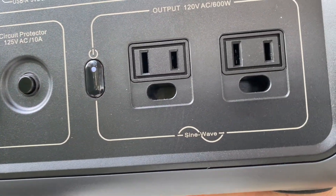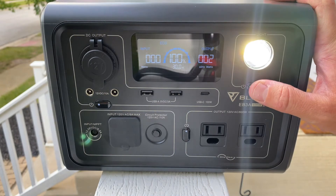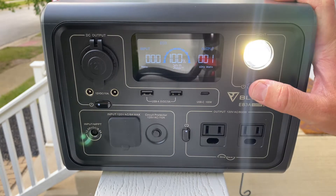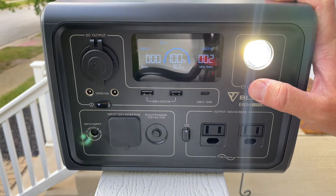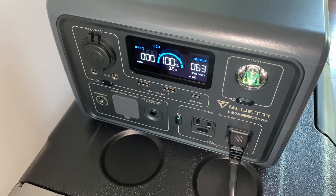There's also a light on the front with three functions: low, high, and SOS mode — actually a really long SOS mode. The display is good; it shows how much power is going in versus out, and the hours remaining at your current usage level. It turns off after about 30 seconds, so you have to press a button to keep it on if you want to monitor it.